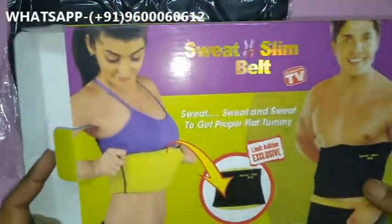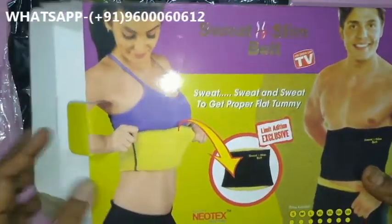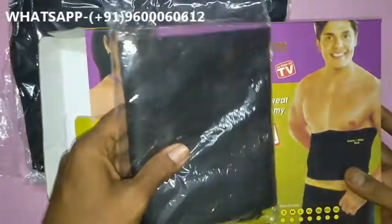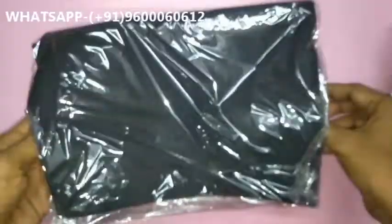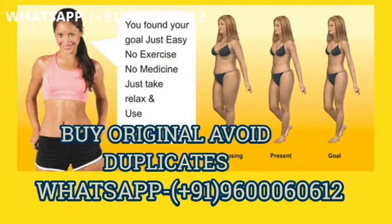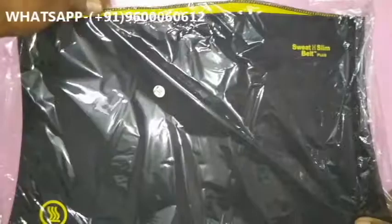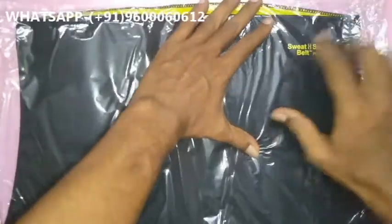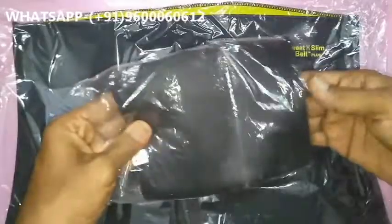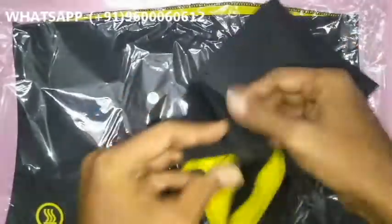I have the duplicate material here as well. Now I open this parcel. The original product is mainly useful to reduce belly fat, body fat, neck fat, chest fat — all fat. The original Sweat Slim Belt contains the Sweat Slim Belt logo. The duplicate product also has logos, but you can check — the material is totally different. The duplicate is a light material.